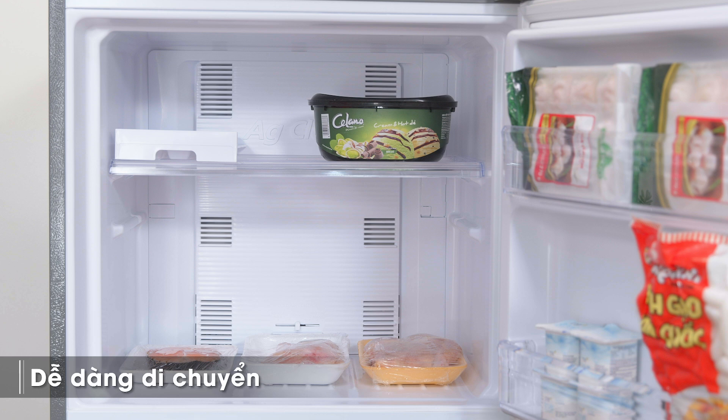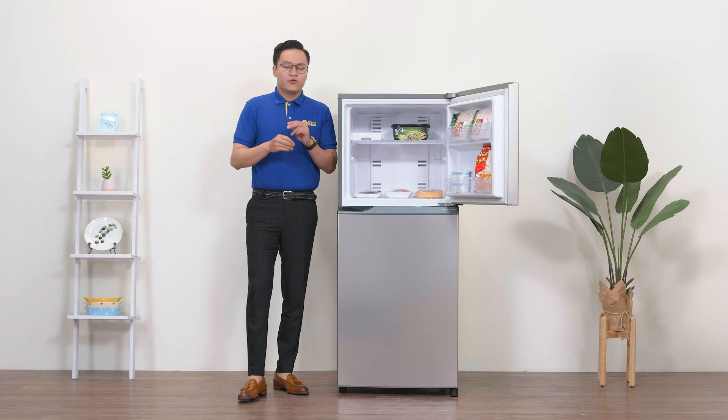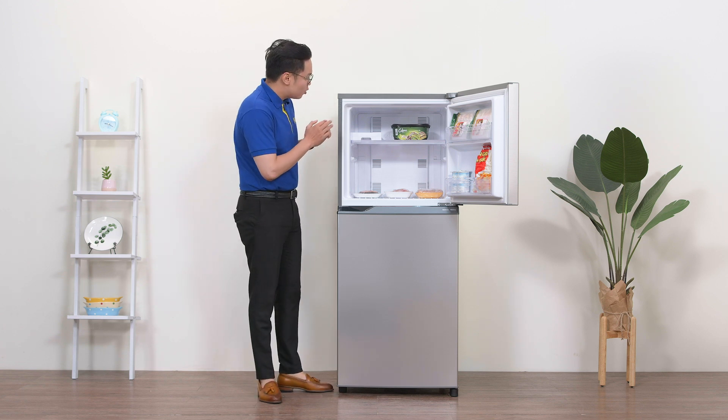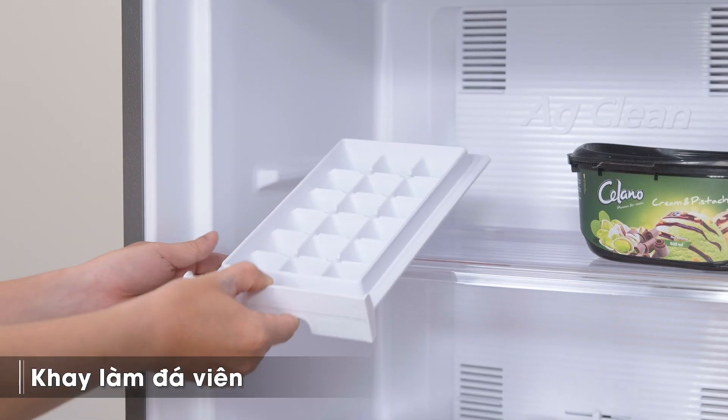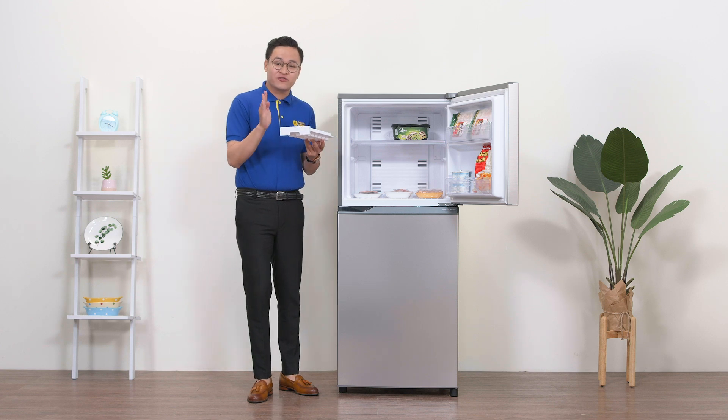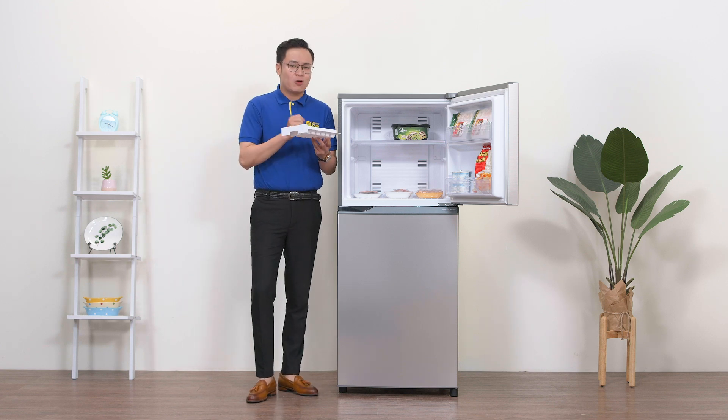Mình cũng có thể di chuyển vị trí khay để mở rộng thêm không gian cho các ngăn. Vì đây là dòng tủ lạnh trong phân khúc giá bình dân, nên ngăn đông không có hộp làm đá viên, thay vào đó là vỉ làm đá. Vỉ làm đá này sẽ đáp ứng khá tốt nhu cầu sử dụng nước đá cơ bản của từng thành viên, chẳng hạn như lâu lâu lấy ra để uống nước ngọt hay uống bia.